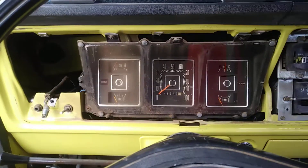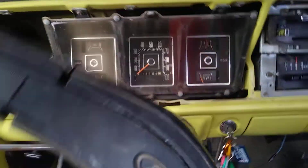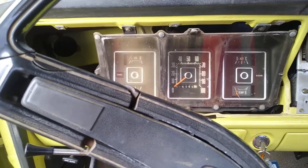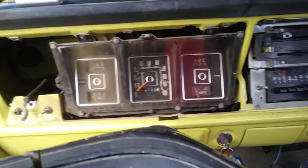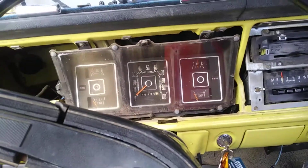That's how you take off a '73 to '79 F100, F250 dash, as well as the Broncos. I don't know about the vans, but the pickup trucks — no matter if it's a step side or fleet side — it's all the same. The Broncos should be the same too.